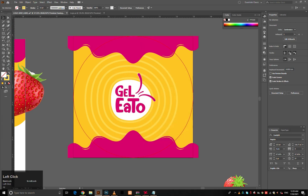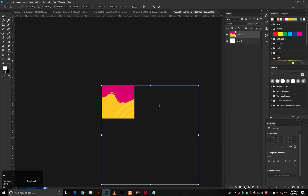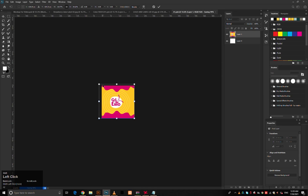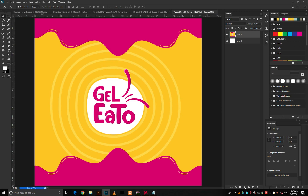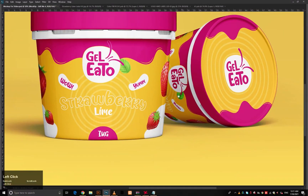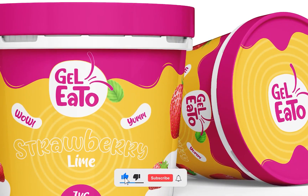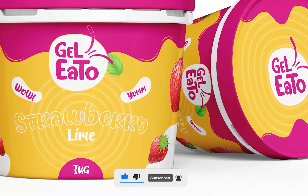Save the lid design — it's ready to go with the 3D mockup. And we are done with the Gel Ito Strawberry Lime Packaging design. Like and subscribe and don't forget to turn on the notification bell for updates from Gerget Productions.